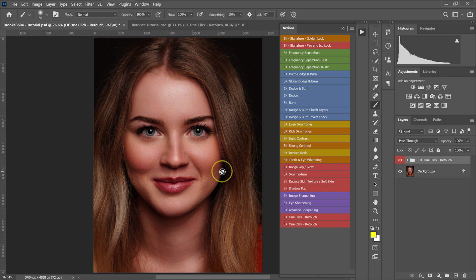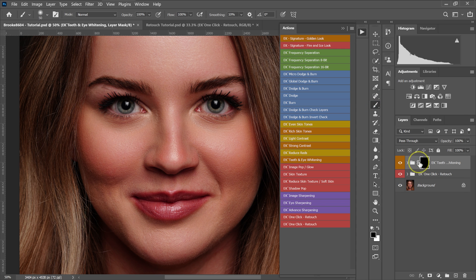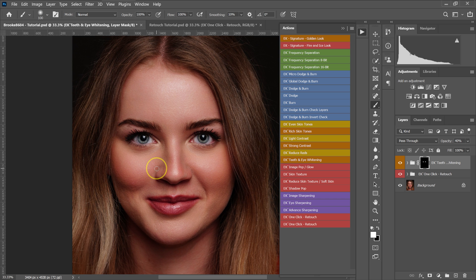Retouch For Me also has an eye brightening plugin, but I'll use my own actions instead. I select Teeth and Eye Whitening from my actions, set the foreground color to white on the black layer mask, and paint over the eyes to brighten them. I then reduce the opacity to taste. I also notice too many reds, so I select Reduce Reds from my actions and bring the opacity down to about 35%.